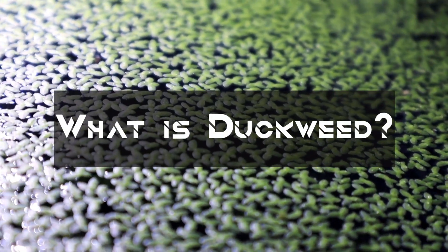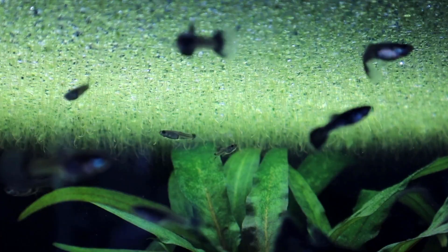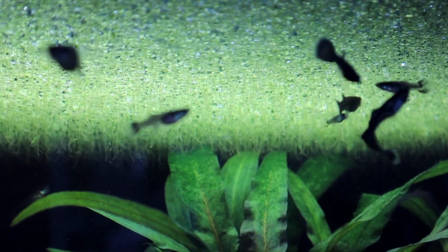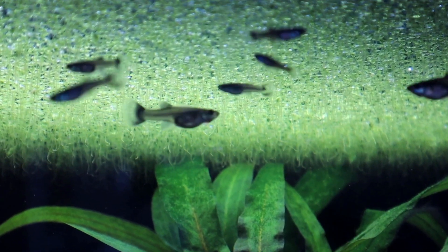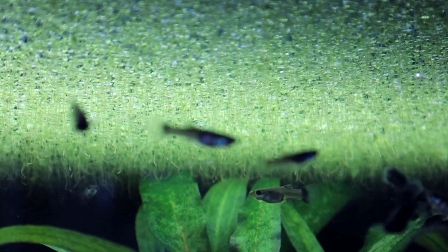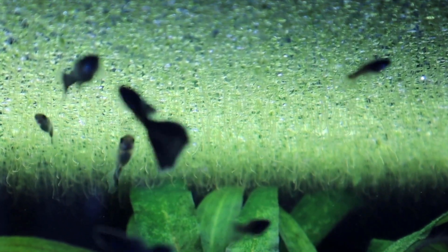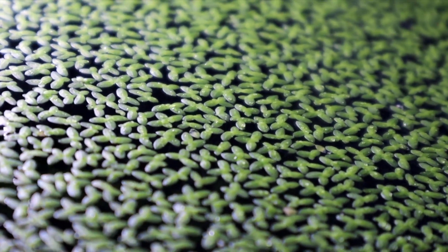Duckweed is a tiny floating plant that thrives in freshwater environments. Its small, round leaves form a dense green mat on the water's surface. Duckweed is highly adaptable, making it an excellent choice for aquariums, ponds, and even wastewater treatment systems.